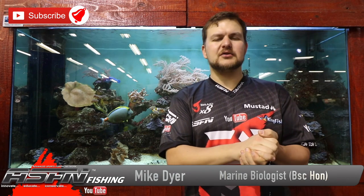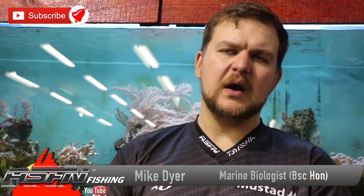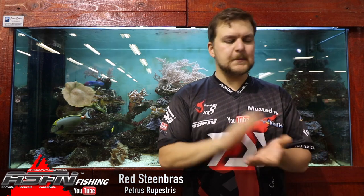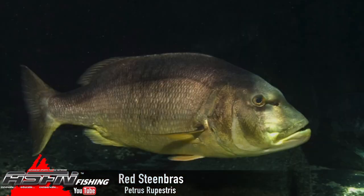Today we're going to be talking about quite a controversial species — one that's gone in and out of being protected. Up until recently it was protected, but they have opened the season up again, and that is the Copper Steenbras, also known as the Red Steenbras. The scientific name is Pietrus Ruepestris.